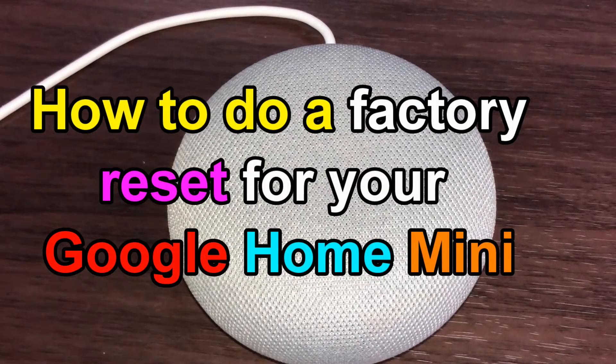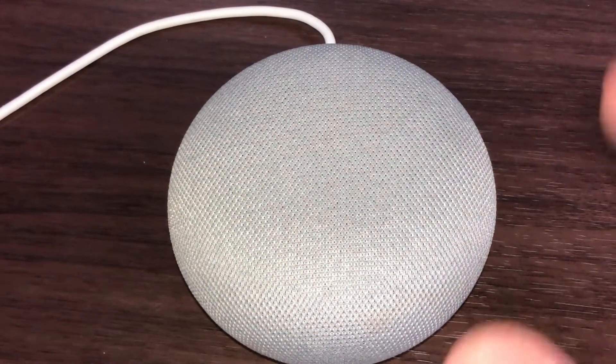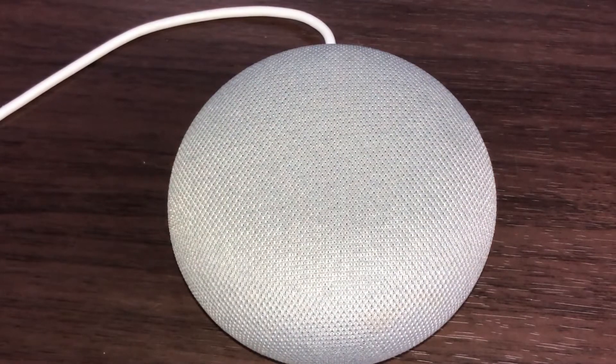Hi everyone, it's James. You're looking at my Google Home Mini — it's about three years old. I bought this in Canada. I'm going to show you how to do a factory reset. Let's say that it's screwy and you can't connect to the internet.